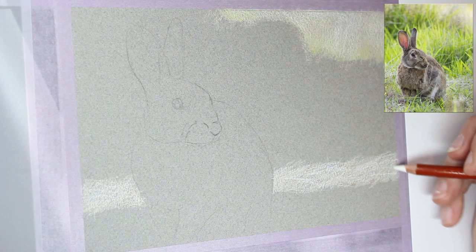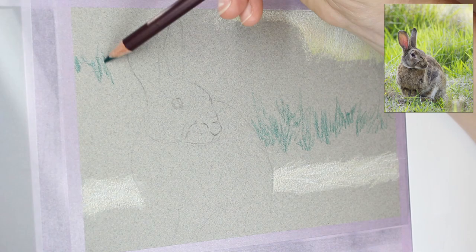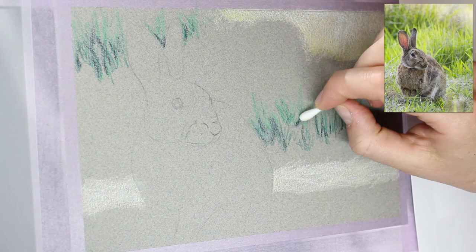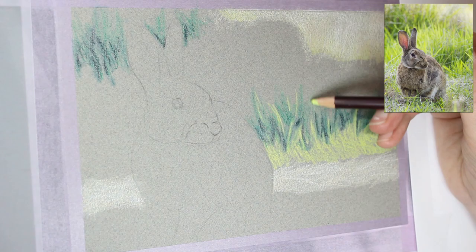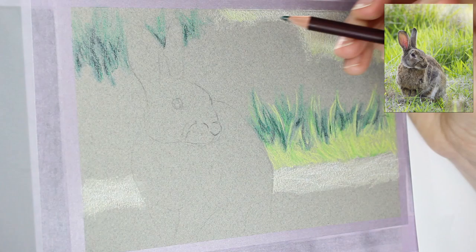I am starting with the background. That is really the way you should do things if you're going to include a background in your piece. It's much easier to pop in a background first and then work your main subject over the top. So I'm going in with about four different greens here, as well as a little bit of dark blue, adding those dark areas in before adding in my bright greens.